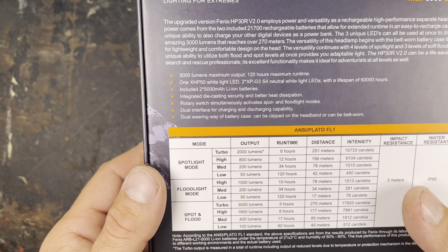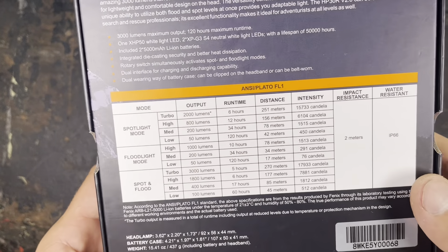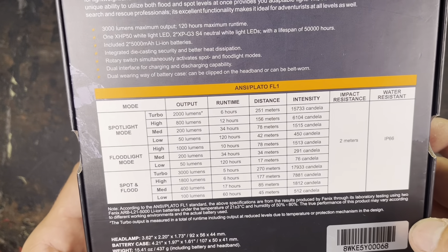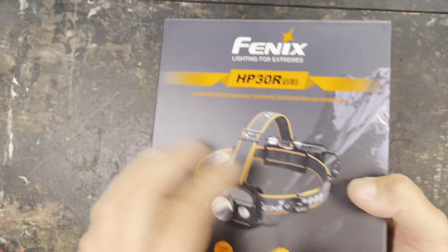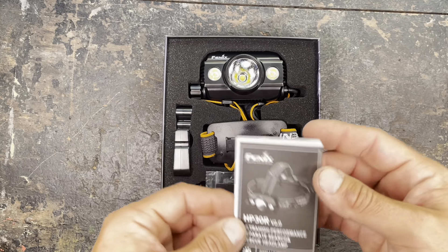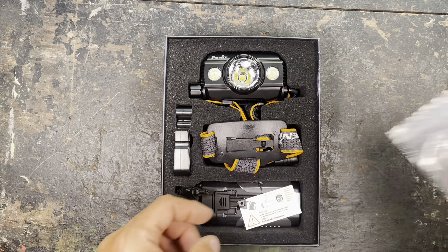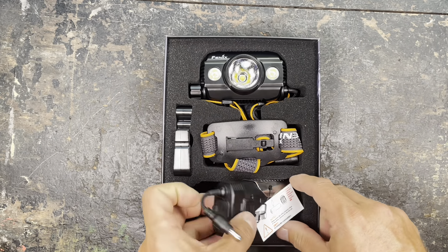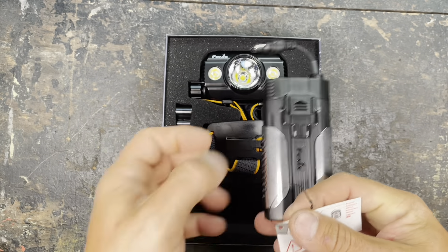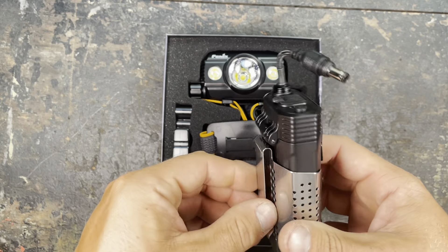They say it's an ultra high performance search and rescue headlamp with a rotary switch, charging and discharging, so you can use the battery pack as a power bank or as the energy supply for the light. They have a limited warranty and 5 years free repair, so that's a really nice quality item. 3000 lumens, 120 hours maximum run time, fueled by two 21700 batteries included in the package.